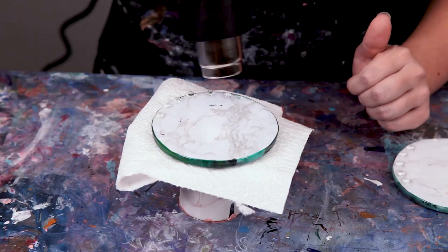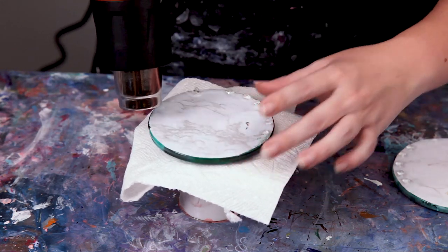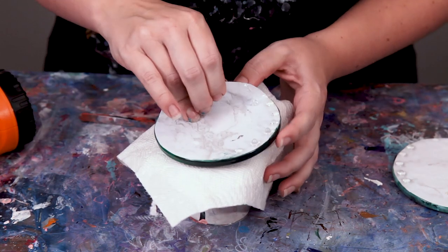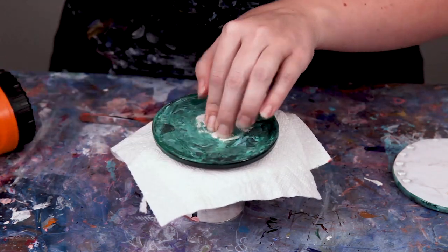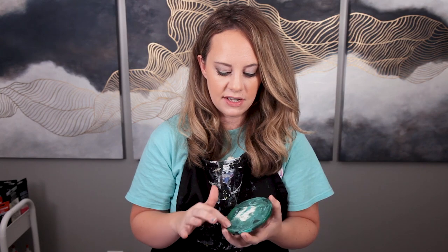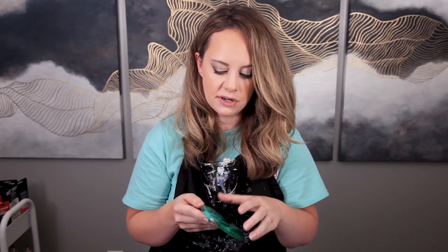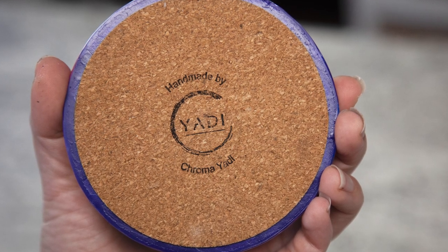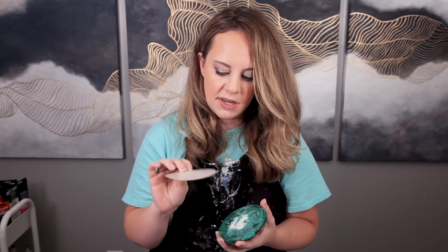Easy peasy. Once you take all the contact paper off, as you can see it looks kind of messy. So what I do next is take the darkest color paint that I used on the coaster and paint over the top of this — you only need to go in that little bit wherever the coaster backing doesn't cover. Then I actually have a personalized stamp that I made for my business, so I stamp all the cork backings, peel off the back, put it on, and you're good to go. You've made some coasters!